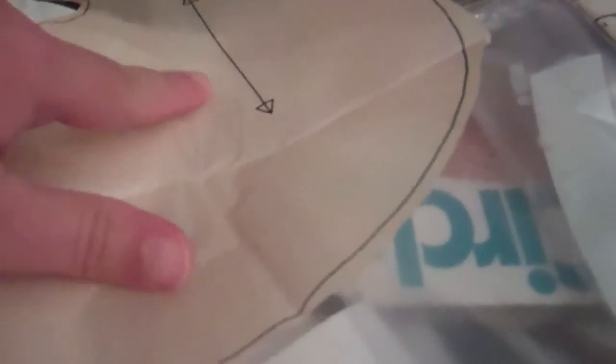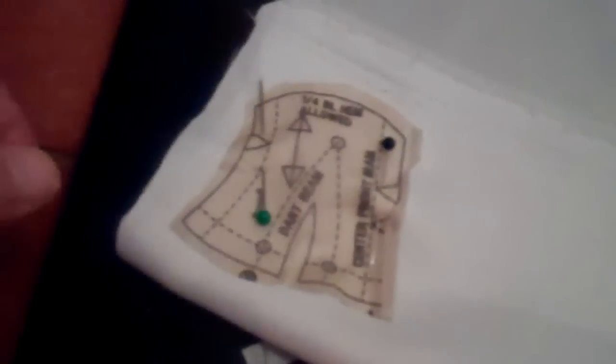My mom was pointing out that these arrows indicate which direction you put it with the map when you're cutting it out. Now this piece is cut two. We're not cutting them on the fold, but because we have to cut two, we're kind of putting them on top of each other anyway.